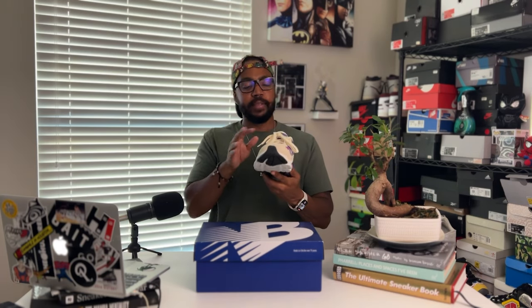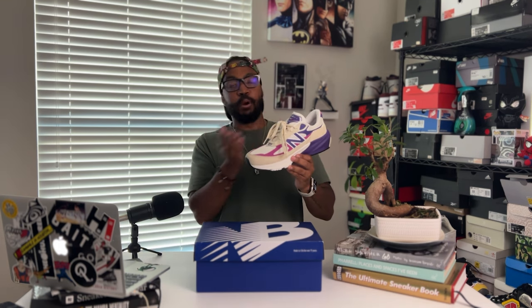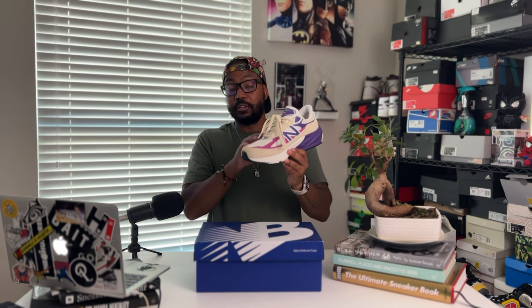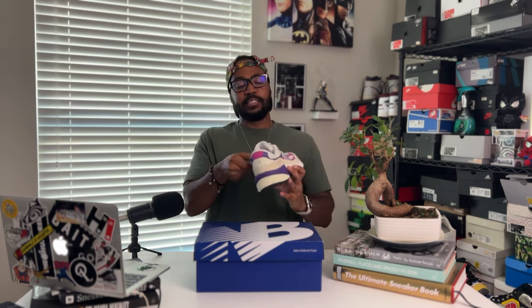It's also going to have your flat macadamia color laces. There are no extra laces that come with this particular sneaker, but there's no need for them — this is perfect the way it is. You don't need any options to change the colors; this should be the way it is. Of course you can change them if you want, but the way it's put in the box is just perfect. Getting inside the sneaker, you're going to have a mesh sock liner.